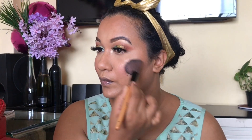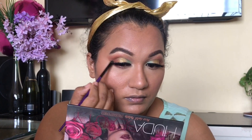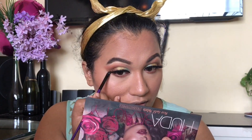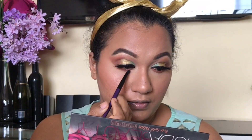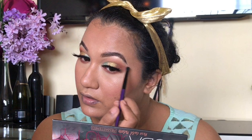So मैं next step में use करूंगी blush — blush मेरा use करूंगी Colorbar का। यह बहुत अच्छा blush है, natural look देता है और इसमें बहुत सारे variance colors available हैं Nykaa में। अब मैं मेरा next step की तरफ जाती हूँ that is lower lash line। तो मैं lower lash line के लिए brown shade लूंगी Huda Beauty से और अपना lower lash line set करूंगी। Guys, don't ever forget — अगर आप eye shadow लगाते हो तो lower lash line में भी eyeshadow लगाएं और अच्छे से blend करें, because यह finished look देता है।